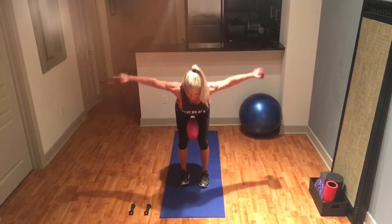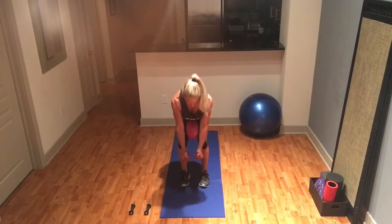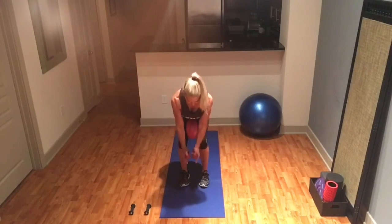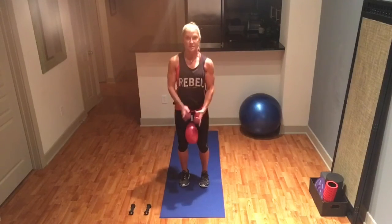Let's go ten more. Place your weight in your heels — ten, nine, eight, seven, six, five, four, three, two, and last one. Hinge out of that position.